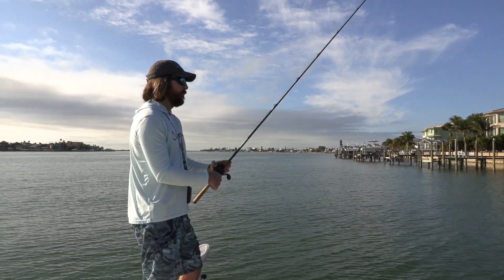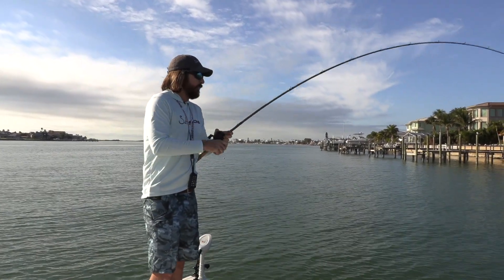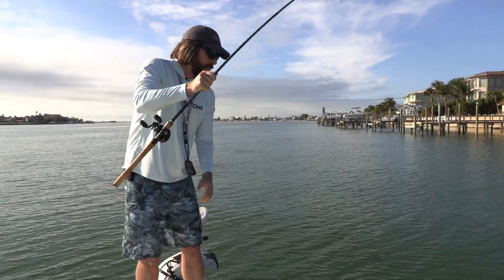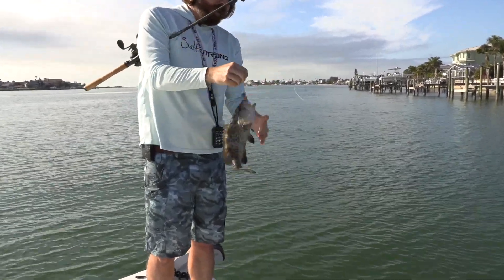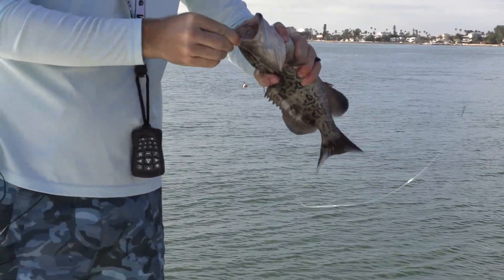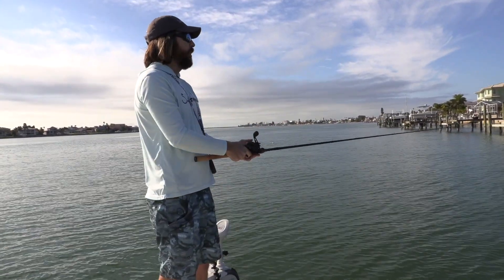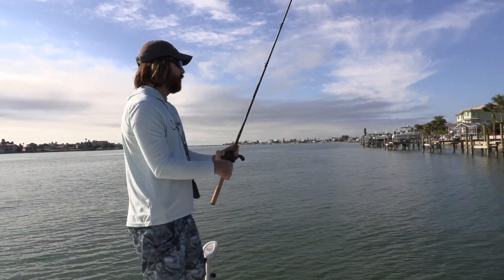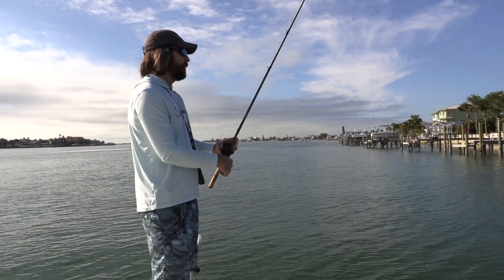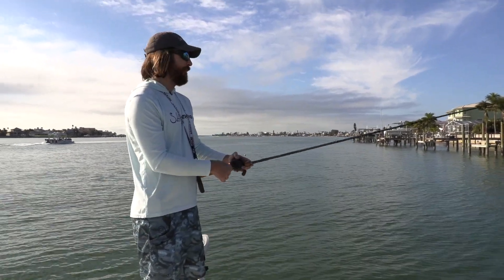There we are — got another one! This feels like another grouper. Yep, another grouper, a little bit bigger. When grouper are hitting, the snook will be hitting the same thing — same with redfish, whatever's down there. They're going to be feeding in that same situation. In cold conditions they're going to be bunched together, and it won't always just be grouper — one cast snook, next cast grouper, next cast redfish. That's the whole beauty of saltwater fishing — you never know what it's going to be next.